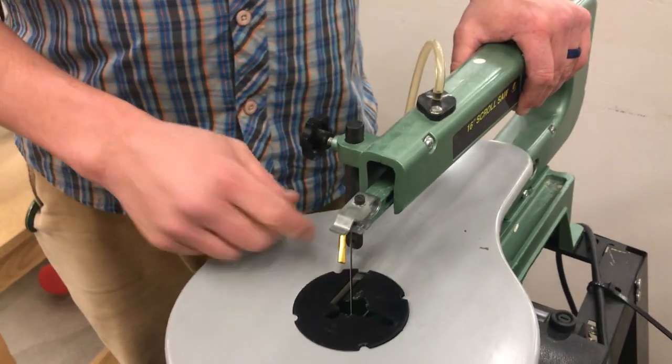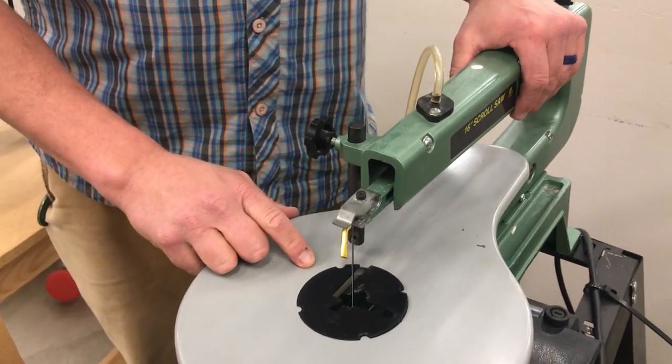If the blade does break, it's your responsibility to change it. Let me know after you've changed it, but it's on you to do it. This is a pretty simple, pretty straightforward tool. Most students like it. If you have any questions, please come ask me. Thank you.